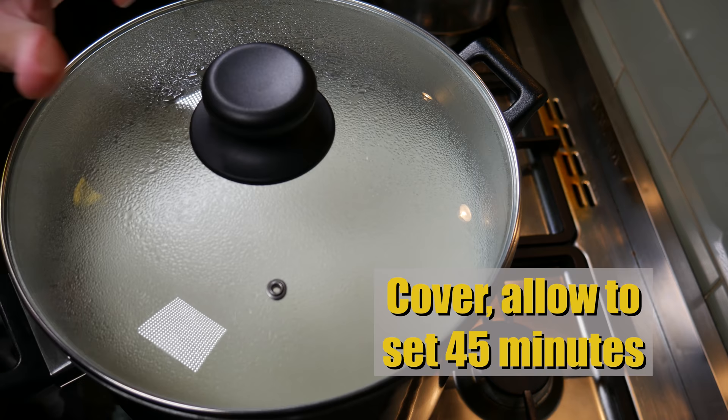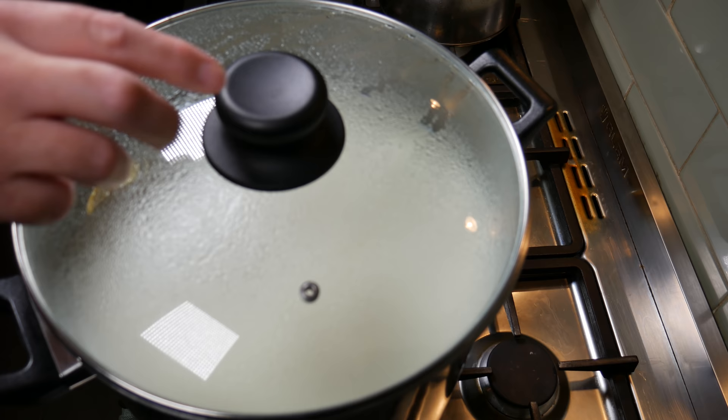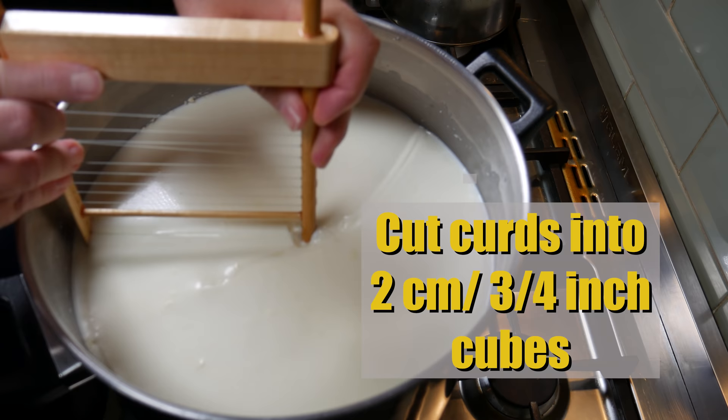We're going to allow it to set for 45 minutes. After 45 minutes, check for a clean break using a curd knife. Pop it in at a 45-degree angle, then turn it — if it looks nice and clean and doesn't look sloppy, then you're right to go.